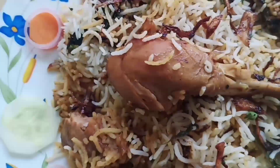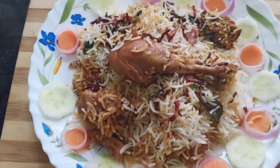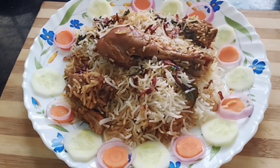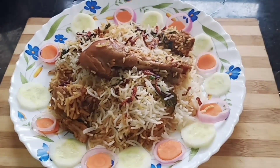Hi! Welcome back to my channel! This is today's vlog, I mean Sunday vlog. Today I am going to make chicken biryani. It is very good and you will definitely try it. This is my style of recipe.